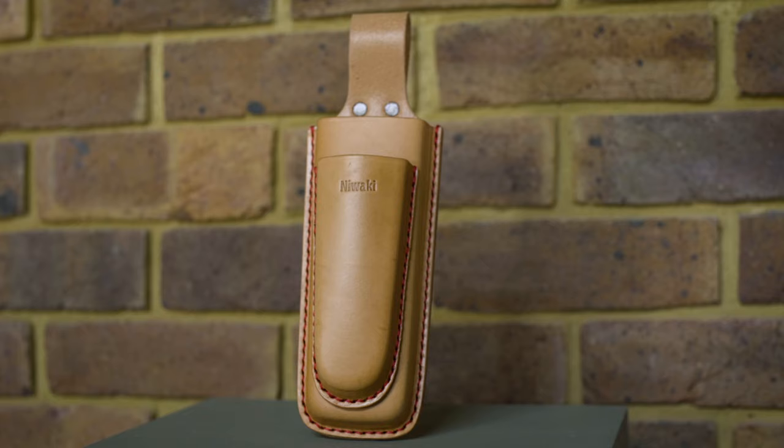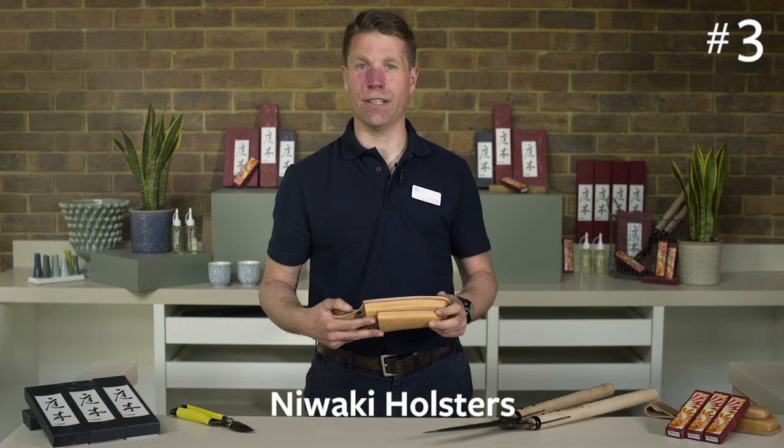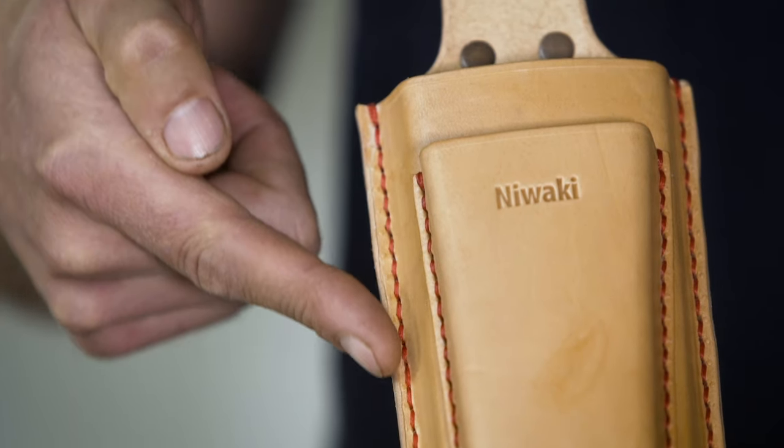Lastly, let's look at holsters. Ignore the cowboy jokes — holsters are great. They keep tools close to hand, stop them ending up on the compost heap and save your pockets. Chunky 3.5mm leather with copper rivets, hand-stitched with wax thread. Starts off clean and pale, but soon matures to a nice dark, rich tone.